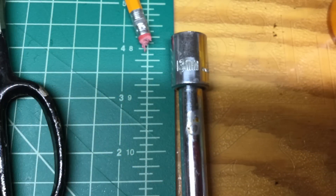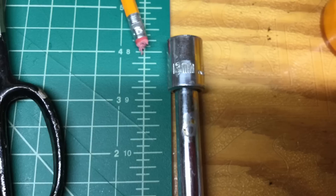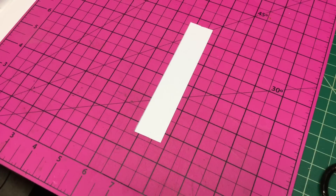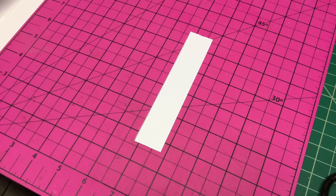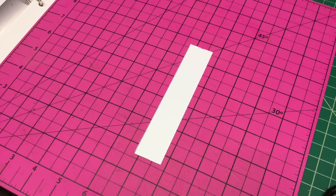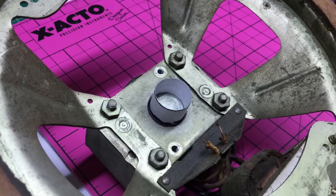My form factor was the 13mm socket — works perfect, exactly the size that I needed. Here I am cutting the copy paper I'll be using: it's an inch wide by about five inches in length.